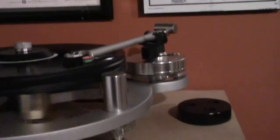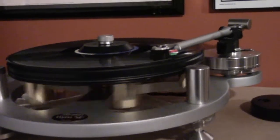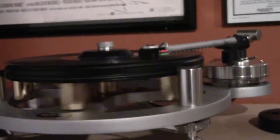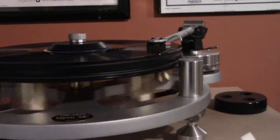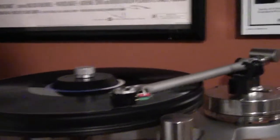Hello guys, I'm over here by the turntable to show you a new purchase, or actually an exchange. I had a Sumiko Pairwood Celebration cartridge which was great, and I was able to swap it out with a guy on Audiogon for this puppy.